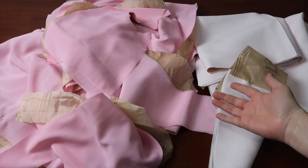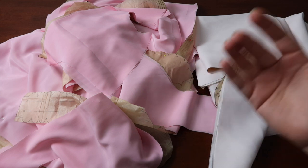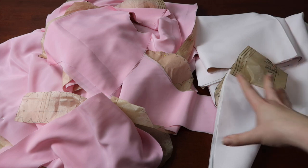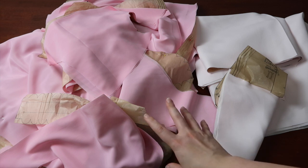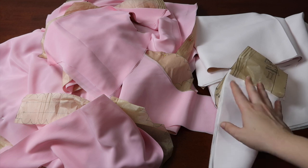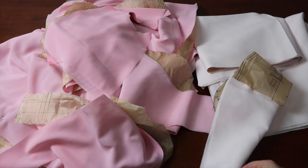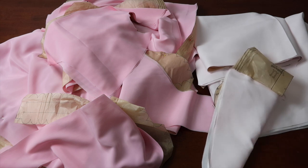This looks like a whole bunch of random fabric pieces, but in reality it is all the pieces cut out for the base dress and petticoat. I've ended up going with polyfail for the main dress — it's very light and flowy and was really annoying to cut out. For the petticoat and also the stomacher I've got this thicker crepe, which was super easy to cut out and I was very happy when I got to it. Now that this is all cut out, I can begin assembly.